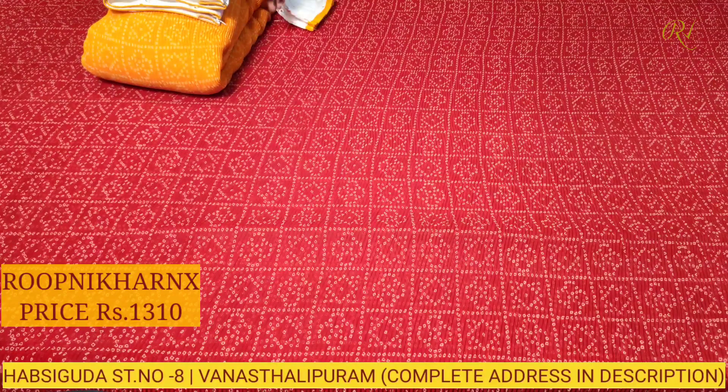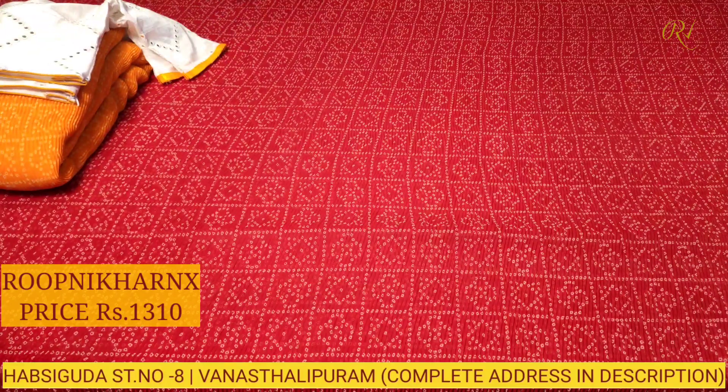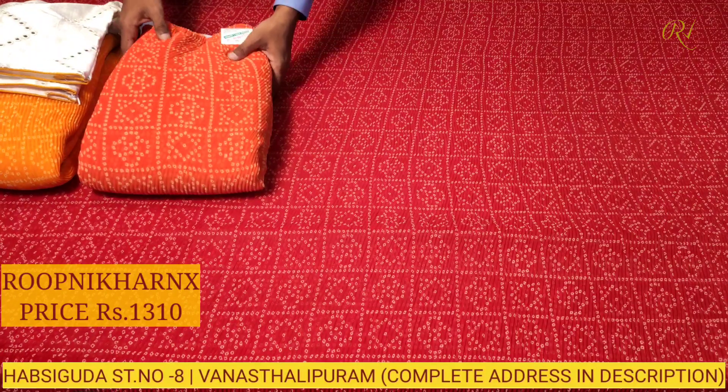This is our yellow color combination. As you can see, the blouse has the yellow color combination on the hands with piping style and ruffle style border. Let us move on to our next color combination.